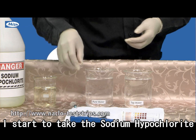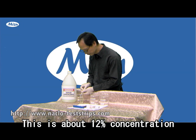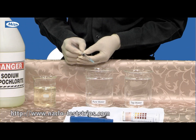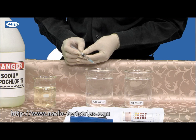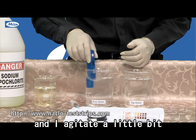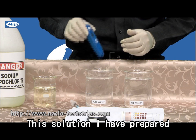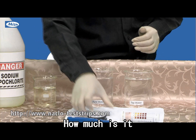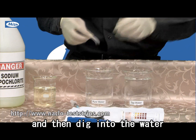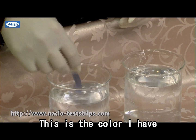So I started to take the sodium hypochlorite — this is about 12% concentration. I add it in this pure water and agitate it a little bit. So this solution I prepared — how much is it? I take this test strip and dip it in the water. This is the color I have.